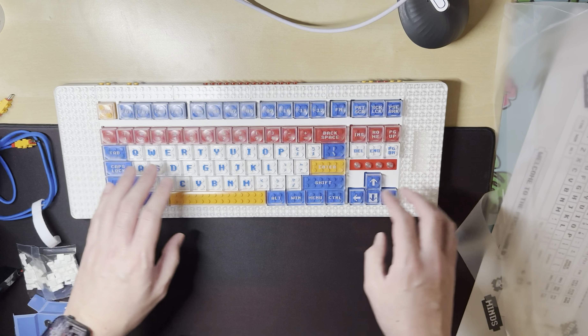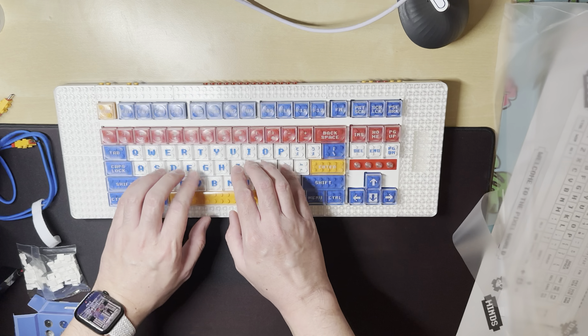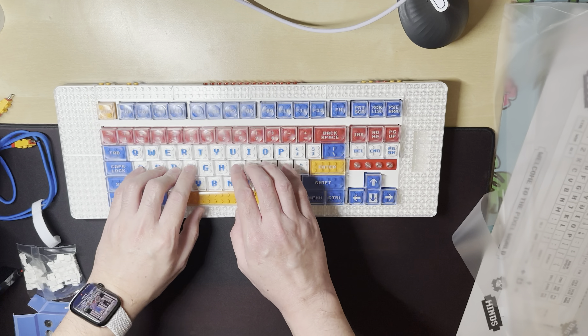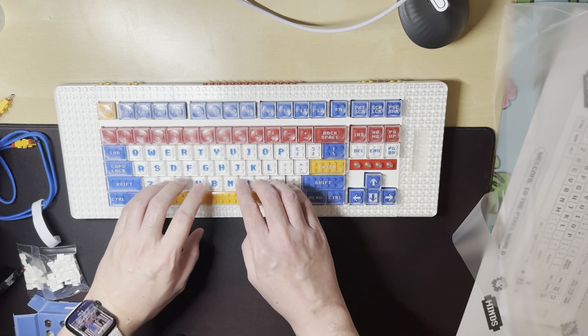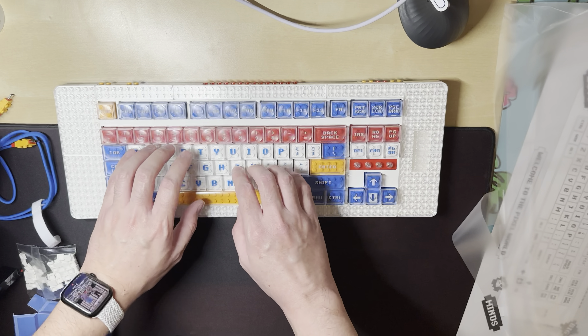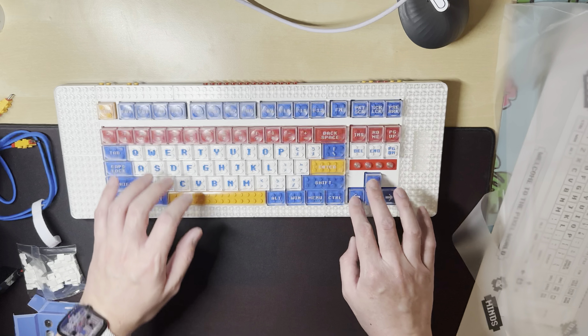Here are some typing sounds. This is MilGeek's own keyboard switch — they call it the Pixel T. It's supposed to be tactical but gentle, so not clicky. It feels pretty good.